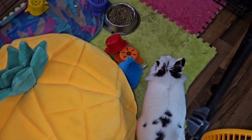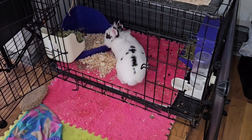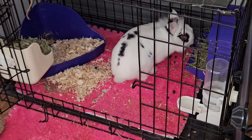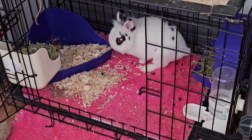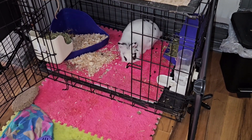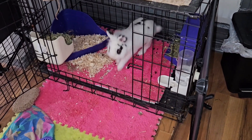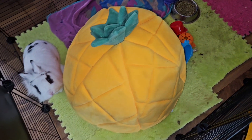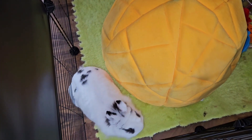Seriously, why would you do that? You just threw all the litter out of the box — for what reason? I'm totally confused right now. I do not understand why you would do that. You are not innocent.